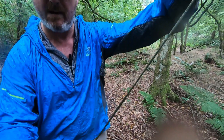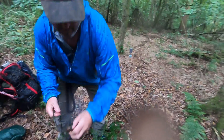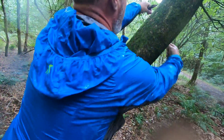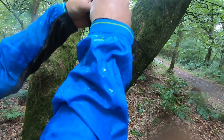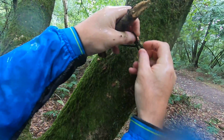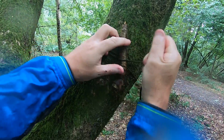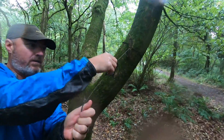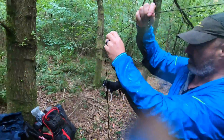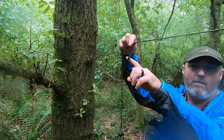First of all I'm just going to slide these prusiks down a bit like that, then I'm going to go to my first tree and move a toggle. I'm going to pass this through, pass it round, then push a loop through like that and then put the toggle in — I think this is what's called a marlin spike hitch. I'll just tighten that up, then I'm going to take one of these prusiks and slide it along to the other end and leave it about here. This is going to form the loop on my trucker's hitch.